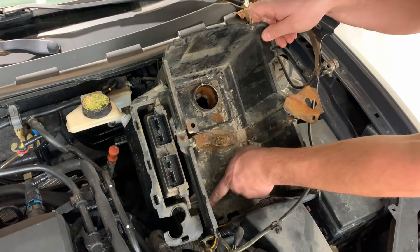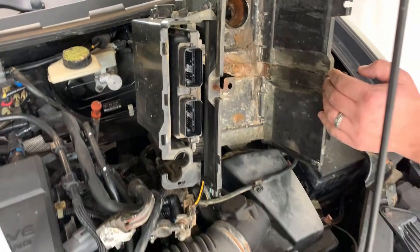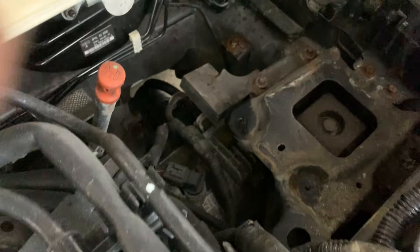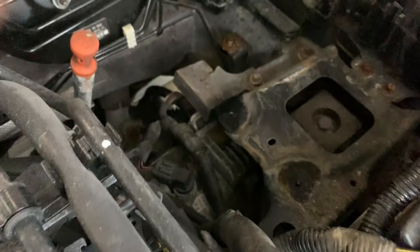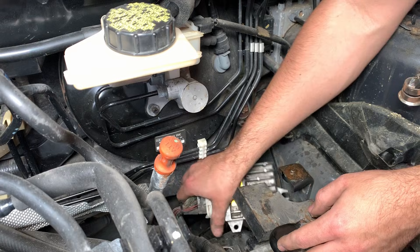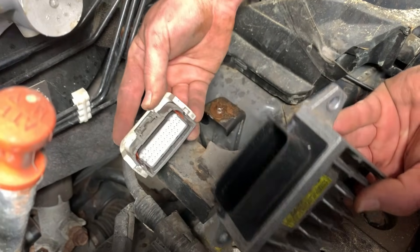We got the bolts — one, two, three — removed. Now we can get this out of the way. It's the transmission controller right here, right underneath that motor bracket. Alright, so the bolts are gone and you get the unit out — it's right there. Just go ahead and disconnect it.